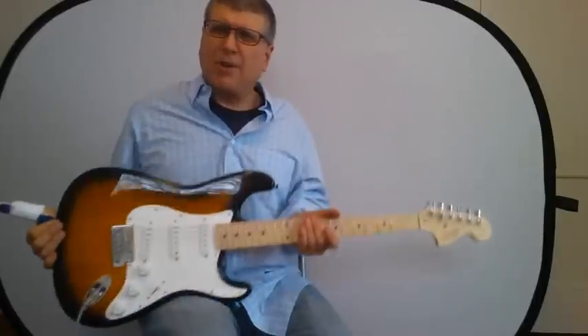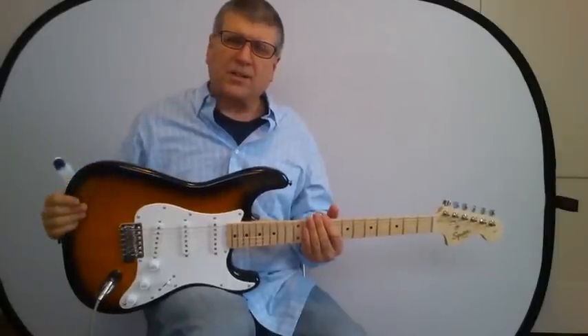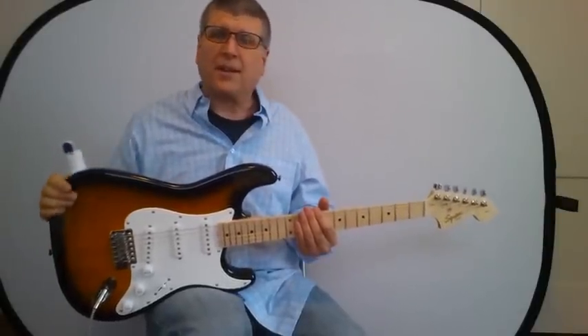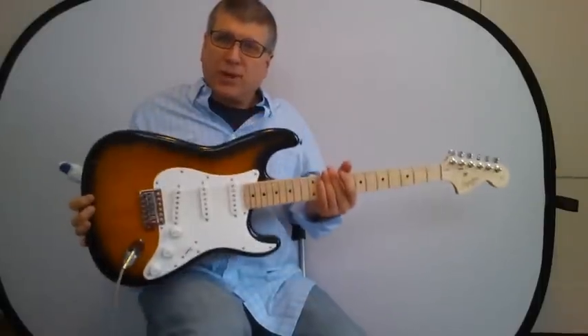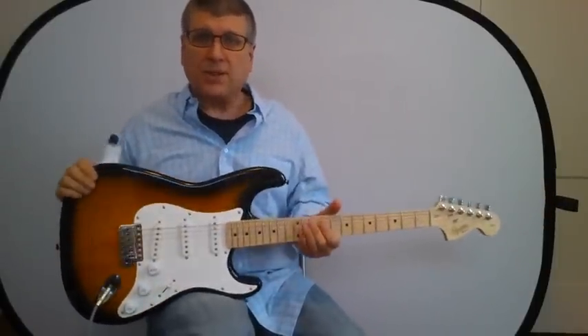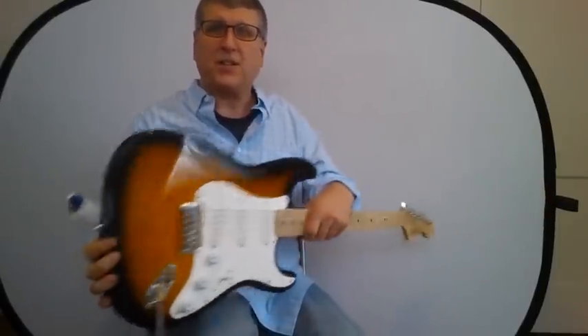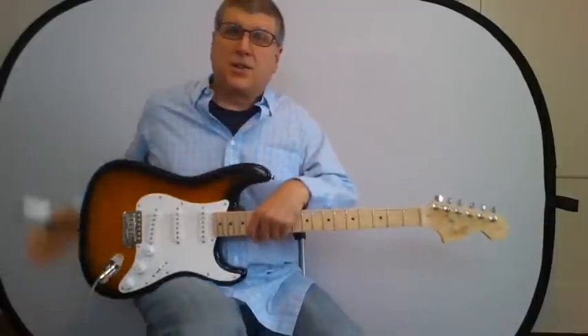Just a couple of things — I was able to pick this up for just a little over $100 shipped, so that's not a bad deal, I think. Pretty nice finish; it's a nice looking guitar. Now just a couple of things about Affinity Strats in general: they are very, very thin bodied, so they're very light.